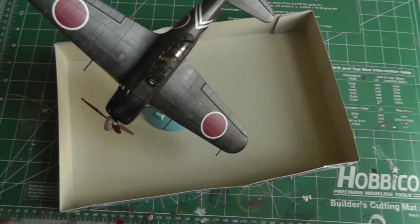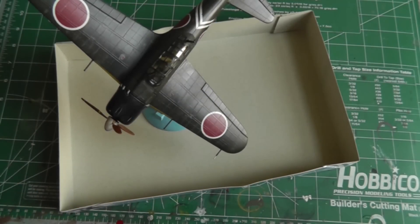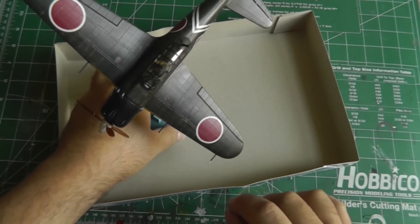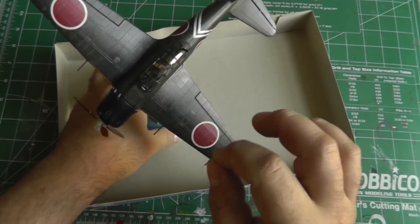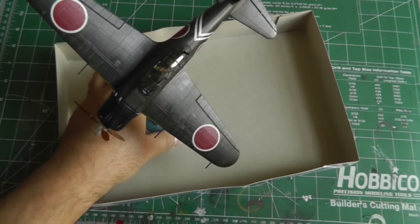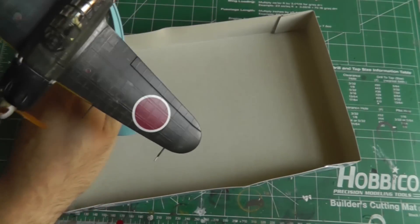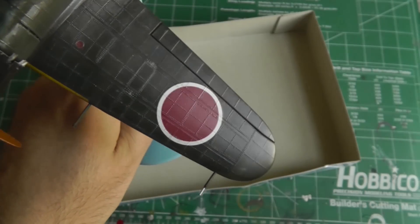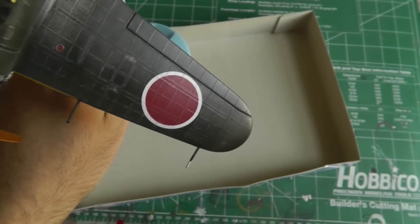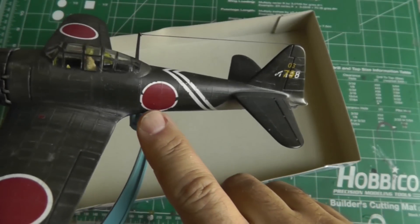But the decals turned out to settle down pretty well. I used Mr. Mark Softener for that. Also, before applying them to the model, I took a needle pin and poked little tiny holes all over the big decals so the solution can get inside and under them. They settled down pretty well — you can see here in close-up that they conform to all those raised rivets.